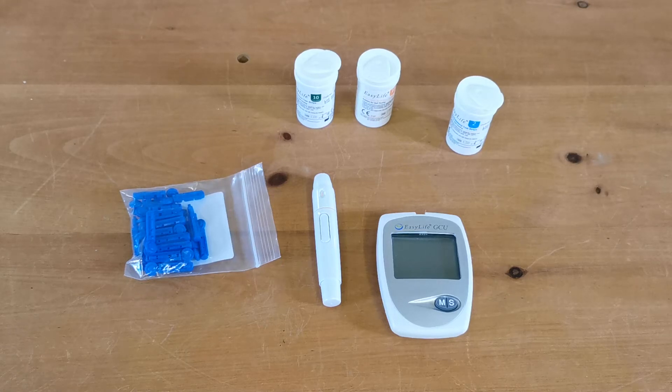Welcome back to this product demo for the EasyLife GCU meter. In this video we're going to run you through the procedure for performing your first test.